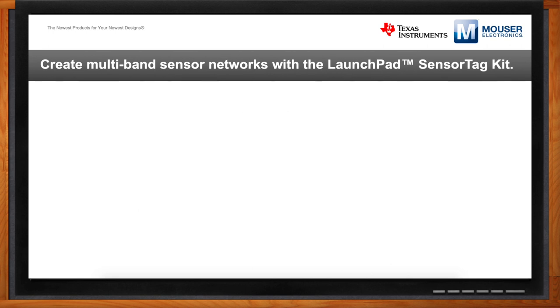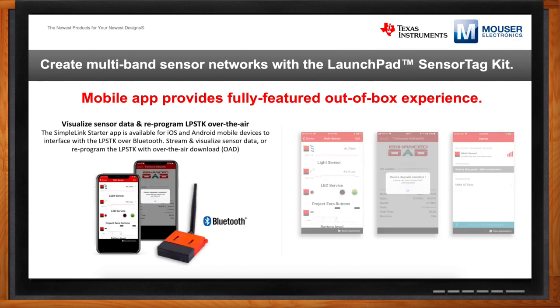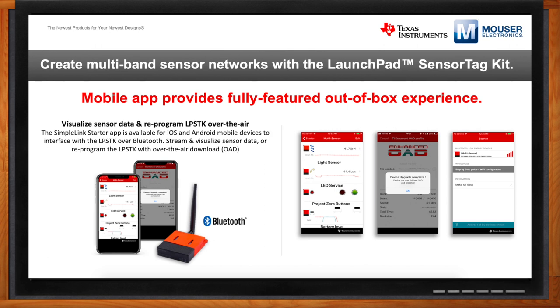The app is available for iOS and Android. With the onboard sensors of the LPSDK, you can stream sensor data to a mobile phone once it's provisioned — connect to your LPSDK kit over Bluetooth and start visualizing sensor data in real time, whether that be the light sensor, moisture sensor, temperature sensor, and so on. Another use case with the mobile app is doing an over-the-air download: if there are new or custom images you've created, you can load them into the app and do an over-the-air download to the LPSDK wirelessly via Bluetooth. The mobile app enables the Bluetooth capability, but you can still take advantage of other wireless protocols — Zigbee, Thread, or the sub-1 gigahertz connection — in addition.